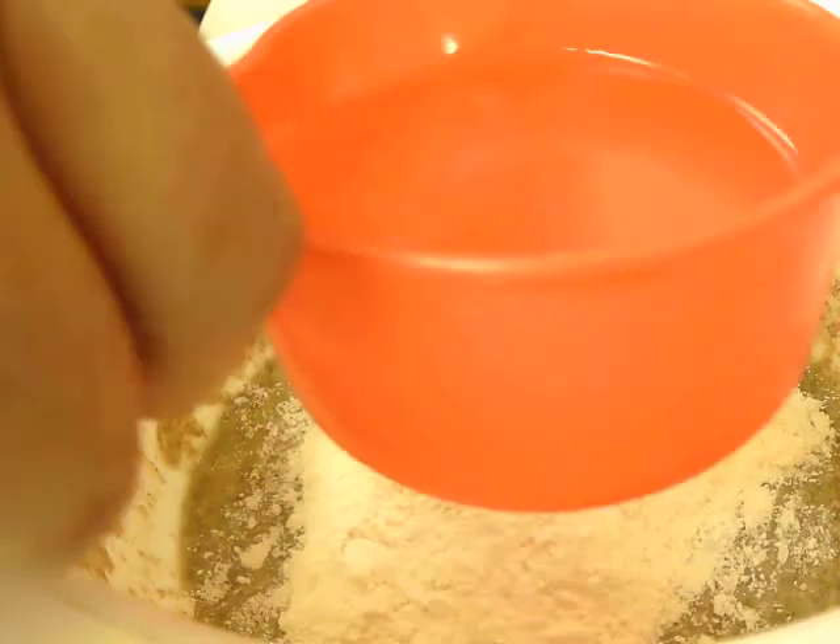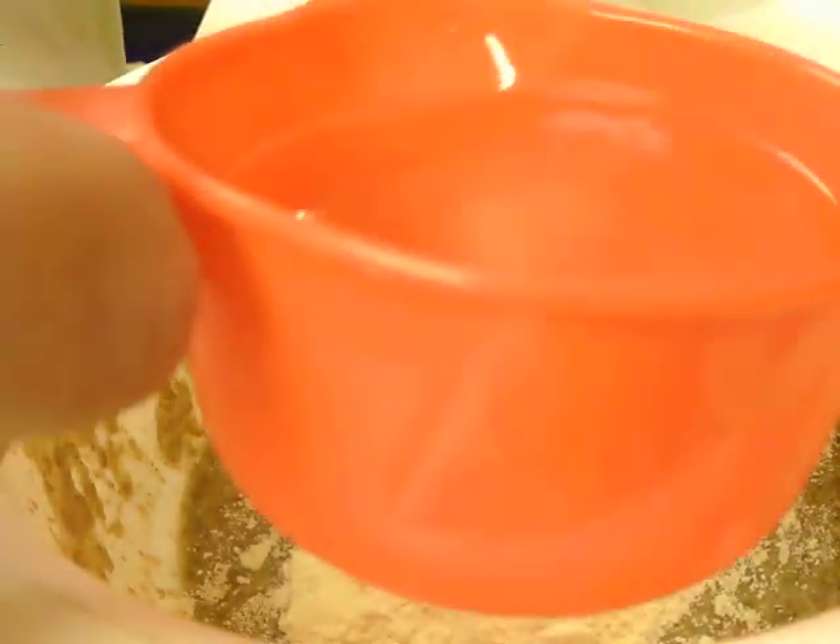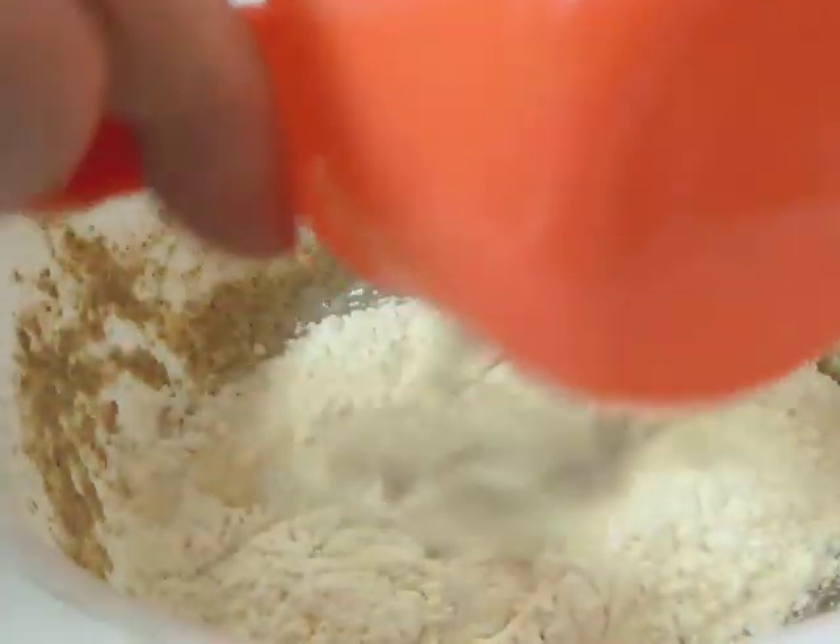And we'll put our water in. This is just over 6 ounces.